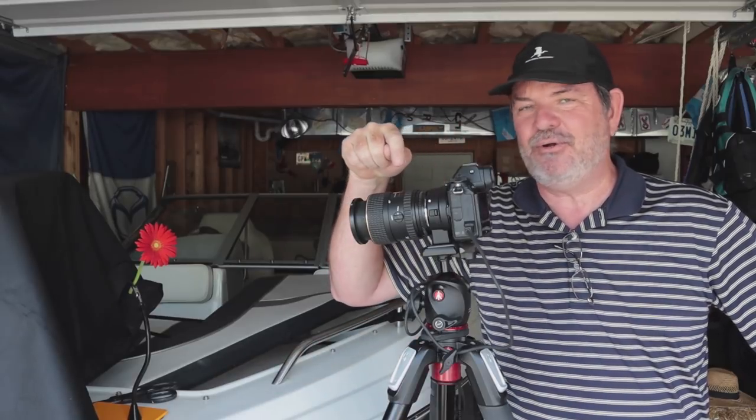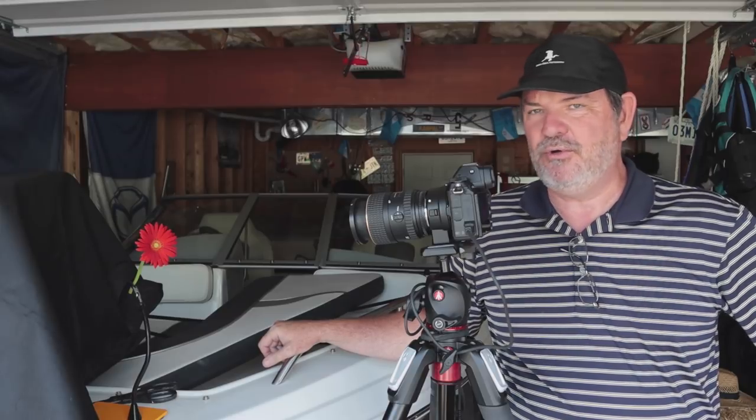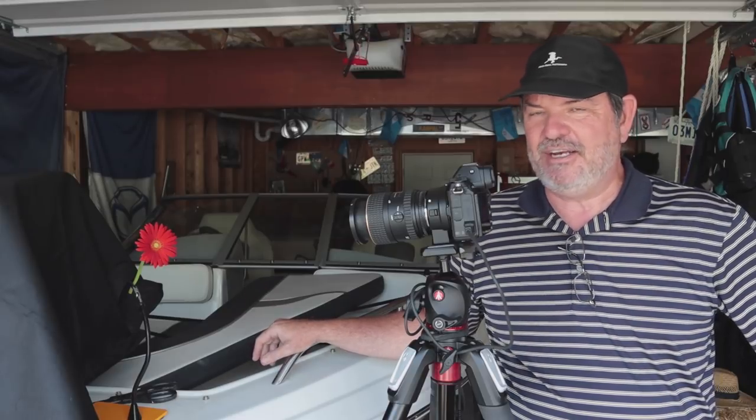Hey, it's Phil Thatch here in the garage, and today I'm going to try to do a little macro photography with the Nikon Z6, the FTZ adapter, and the Tokina 100 f/2.8 macro lens, which of course on the Z6 is fully manual focus — but that's completely fine.